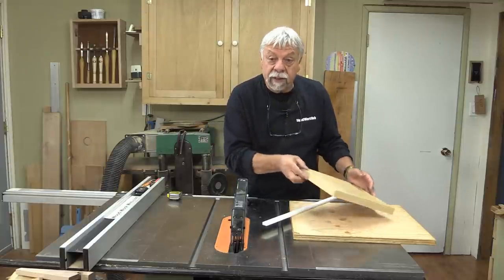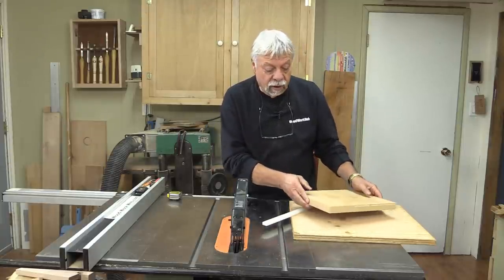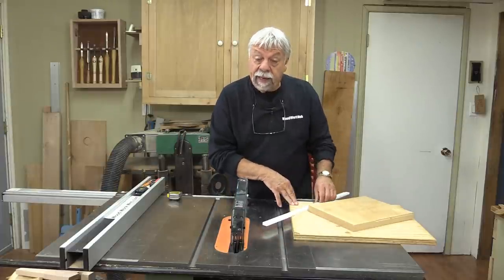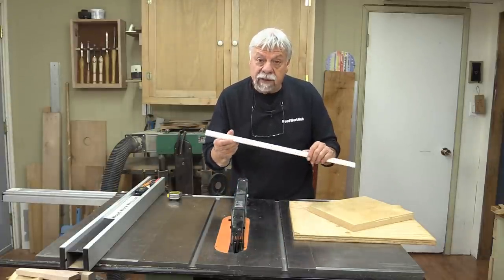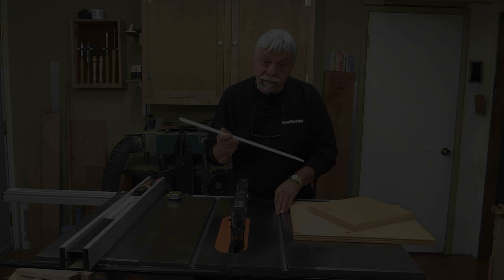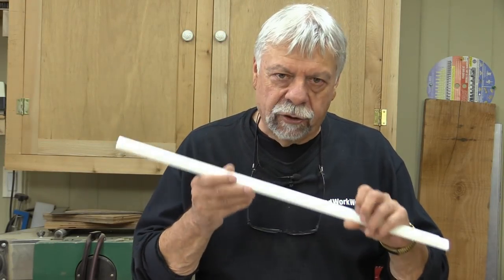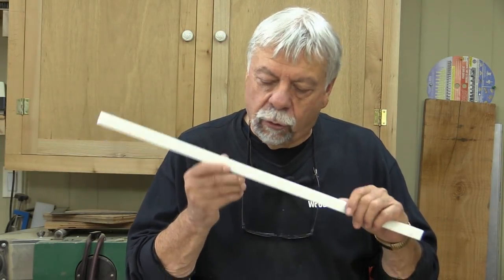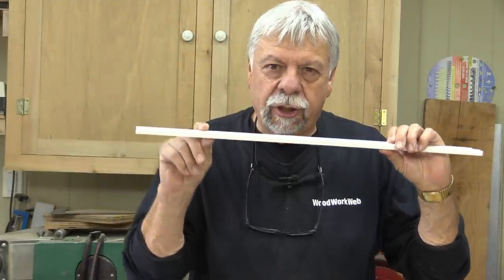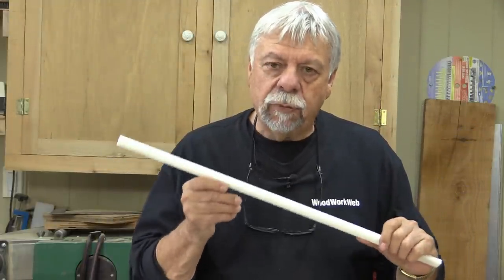What I'm going to be doing: I've got a piece of MDF we're going to cut a circle in, I've got some three-quarter inch plywood we're going to use as a base, and I have a piece of plastic that I'm going to use as a miter slot material. Basically it's three-quarters of an inch wide and about half an inch deep.